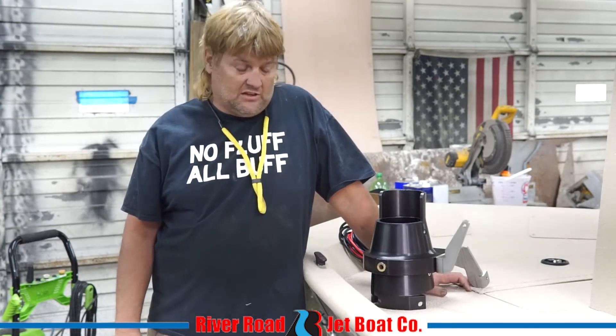Hey folks, Mason again with River Road Jet Boats. I'm getting a lot of questions online, people asking: is the nozzle a performance enhancer? That's a really good question, and there's lots of different ways to answer it. I think what most people are asking, though, is can it make the motor go faster, and does it make it run more efficient?